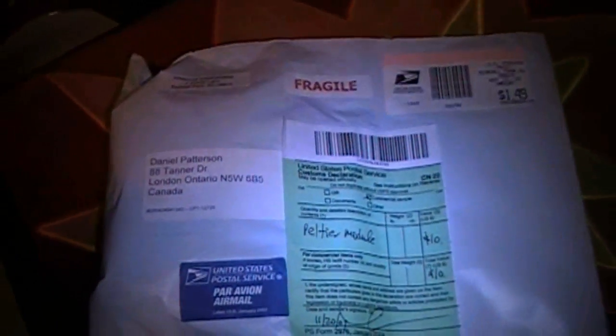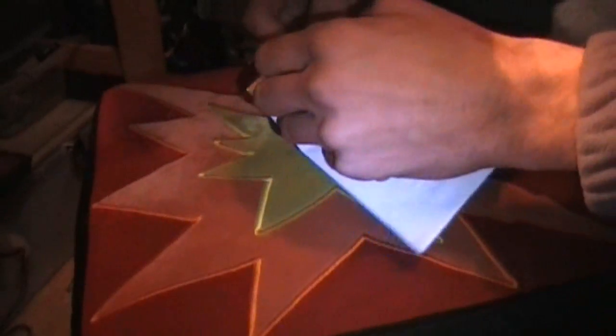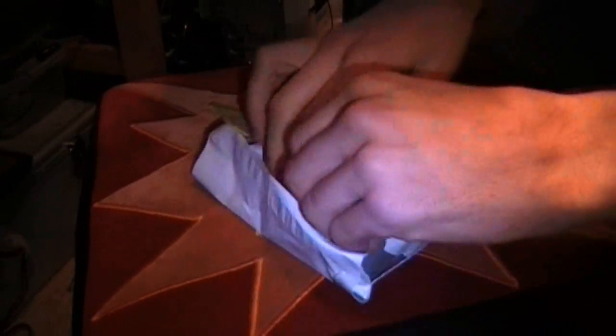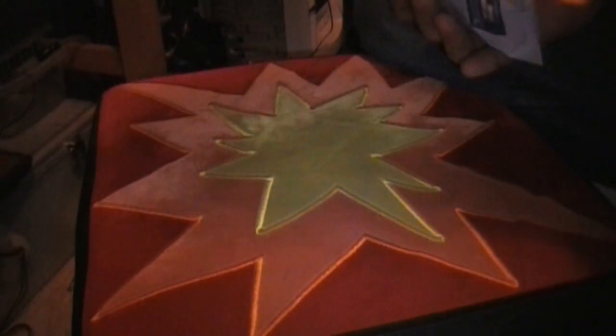Just got home and the Peltier I've been waiting for has just arrived. Let's take a look and see what we got — I haven't even opened this yet, it's still completely sealed. You guys will get the first look at the new Peltier, hopefully it's not broken.